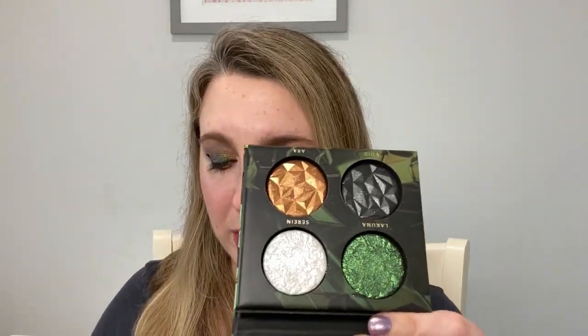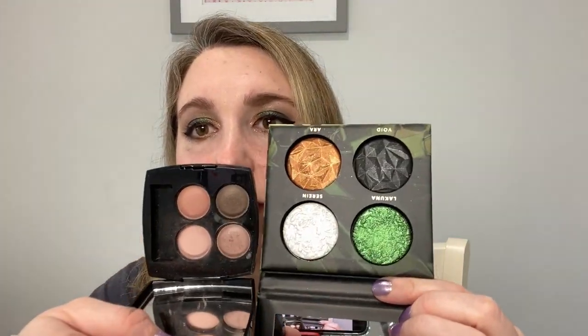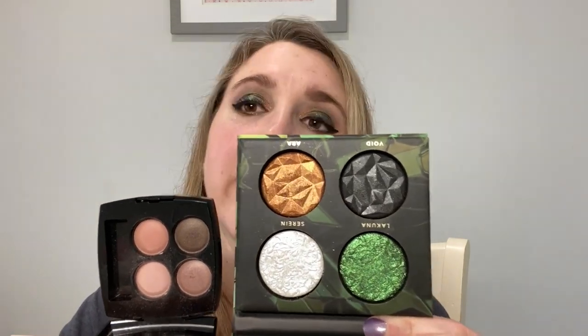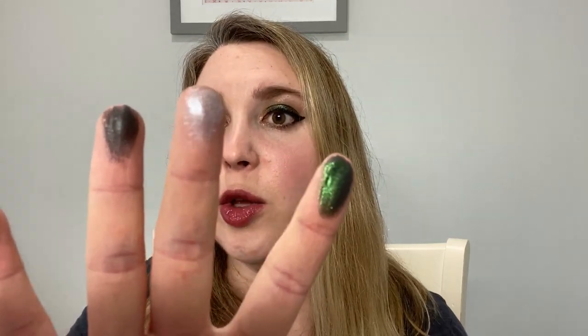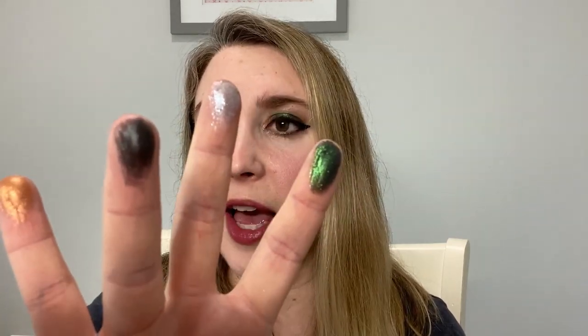This palette was a must for me. It comes in a cardboard case — you've got a mirror and four shades, and these are really large shades. Let me show you a Chanel palette in comparison, so you can see these are very large. You're getting a lot of product per pan. The shades are: green called Lacuna, white called Sarian, black called Void, and gold called Aura.